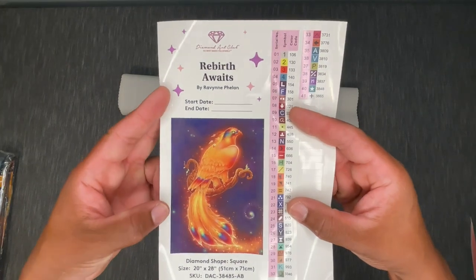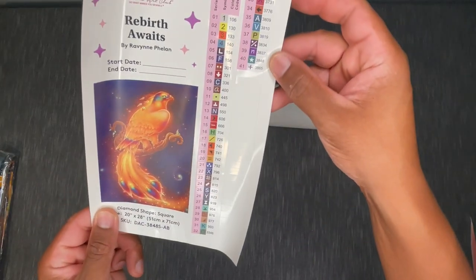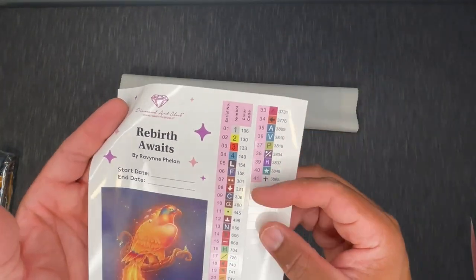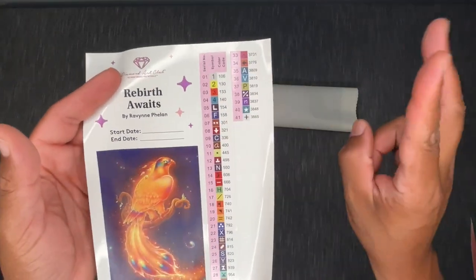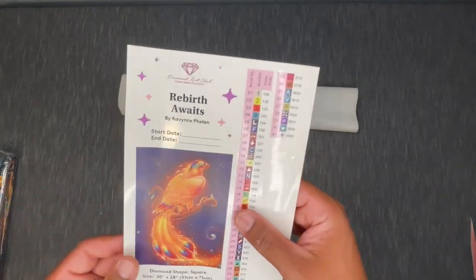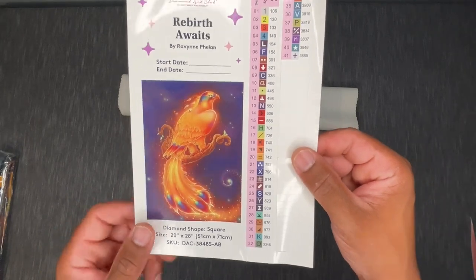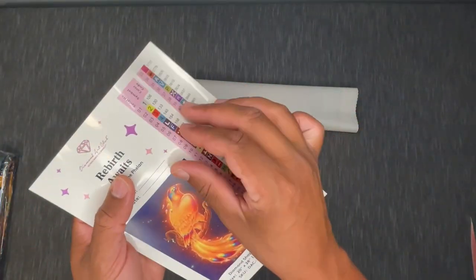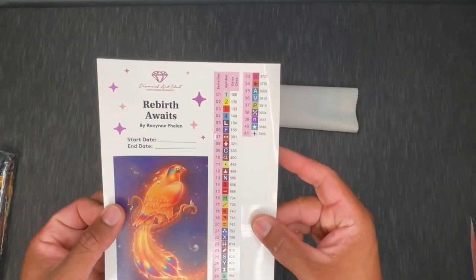We also have a sticker sheet with a large image of 'Rebirth Awaits' by Raven Phelan — square, 51 by 71 centimeters, 41 colors, and four AB's. Any color number under 150 is an Aurora Borealis, or what I call an extra shiny drill. The large sticker can be used for journaling and the individually cut stickers can go on your containers or on those plastic bags I showed you previously.